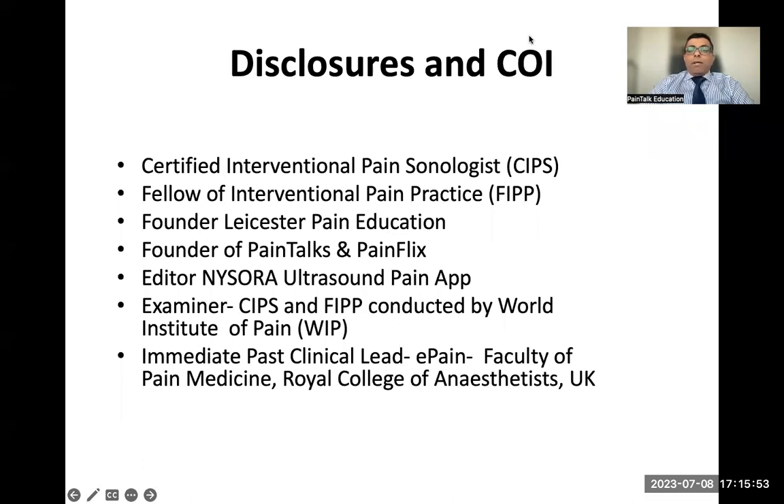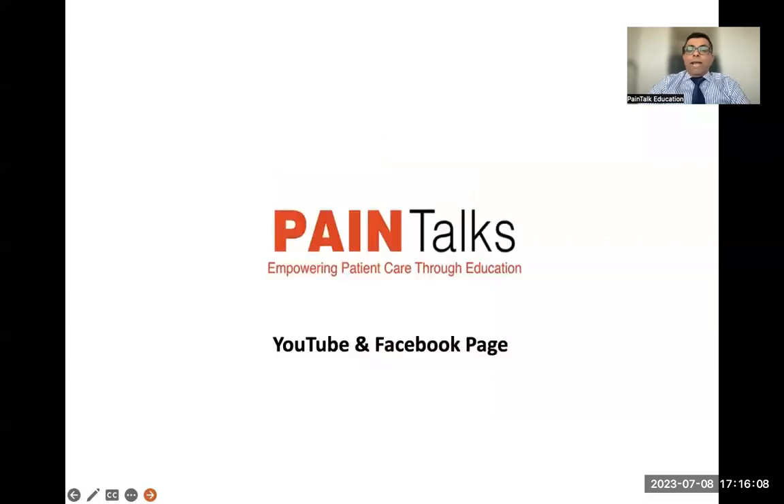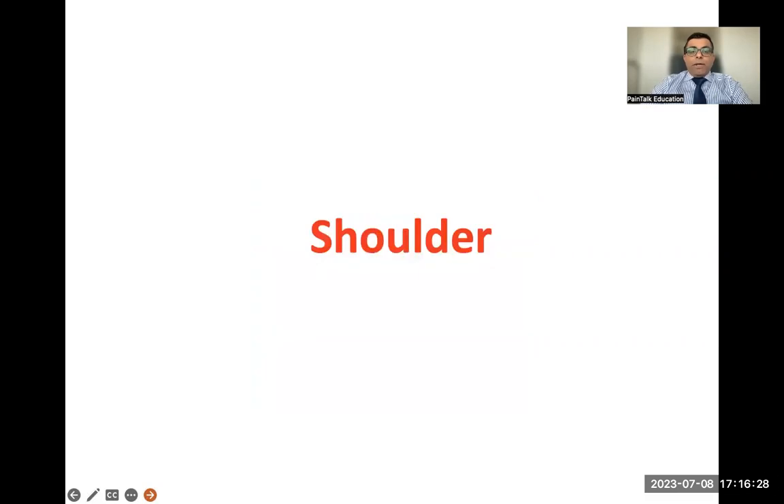I founded Leicester Pain Education when I started as a consultant in 2015 — a very active educational society running conferences, courses, and cadaver courses. I'm also a founder of Pain Talks and Pain Flicks, and I work as clinical lead for e-Pain, the largest educational platform in the UK run by the Faculty of Pain Medicine. The website is BlockIt.Club and the Ultrasound Pain App is available on NYSORA's website or the App Store.